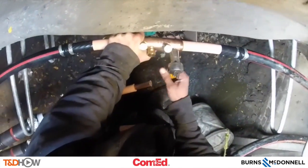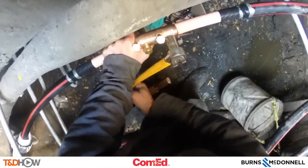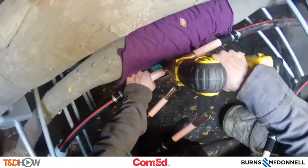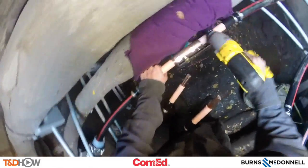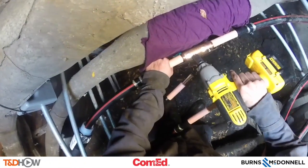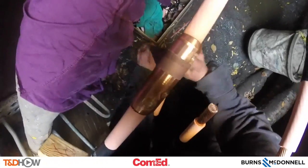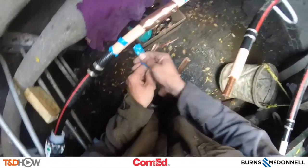Tighten down the bolts on that connector. This is being done in a specific pattern as required by the manufacturer of the connector. Now you see the shear bolts being sheared off of this connector, again in a specific pattern — outer and then inner bolts. Now sand down this shear bolt connector so there are no abrasions or uneven surfaces inside the splice, and sand down the cable to make it clean for sliding on the cold shrink jacket.